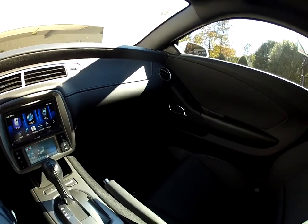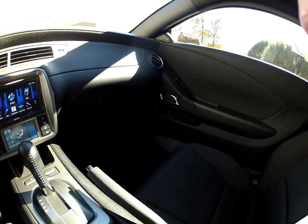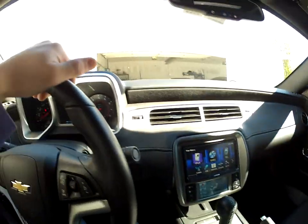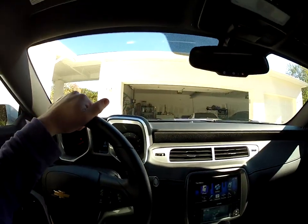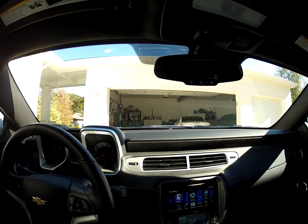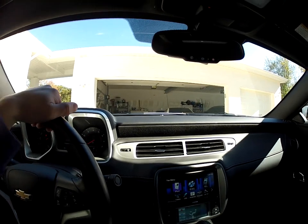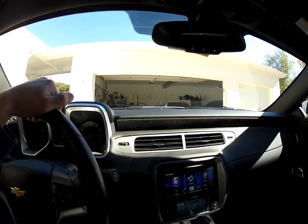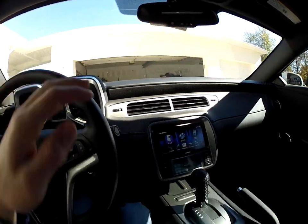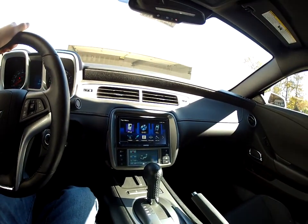I plan on getting the Kicker QS65.2s — the 6.5 inch speakers for the front. I already have two Kicker 693 6x9s in the back with a Kicker ZX350.4 amp. I'll be installing those pretty soon. I already ran all the wires through. The reason I don't have it installed yet is you need mounts to put aftermarket 6x9s in the back of the Camaro, so I'm waiting for those — should be here in another week.